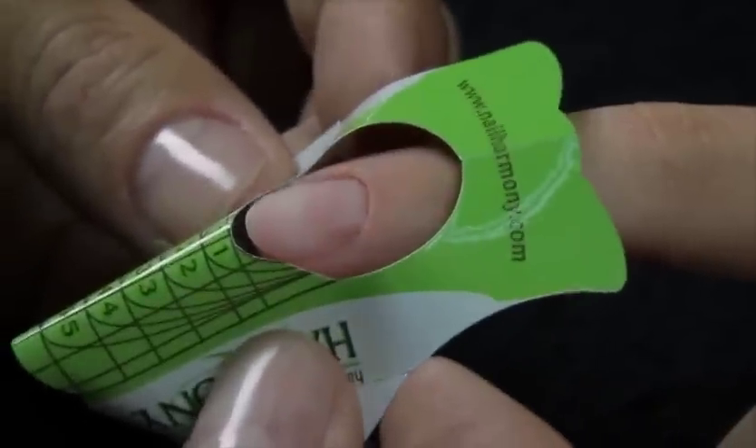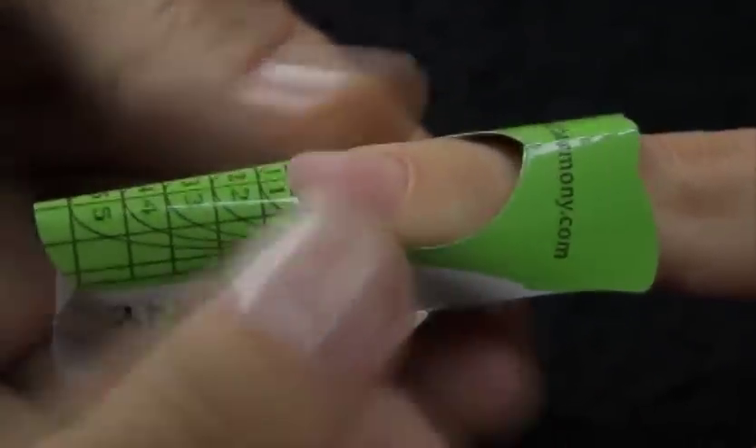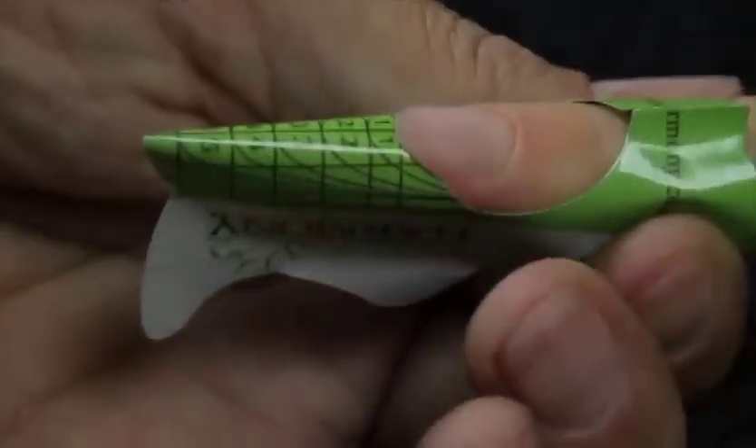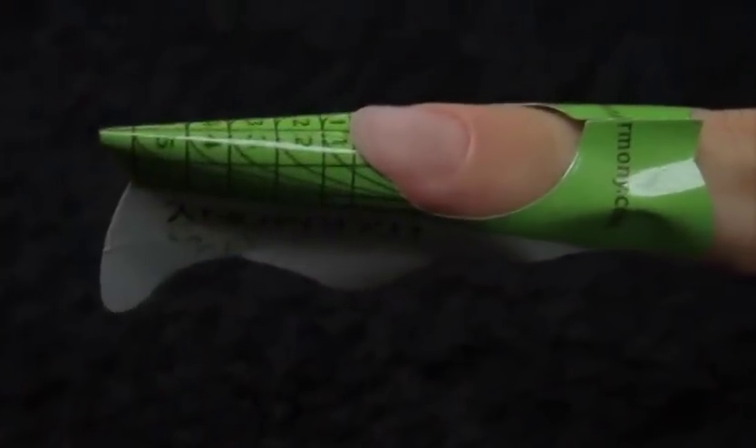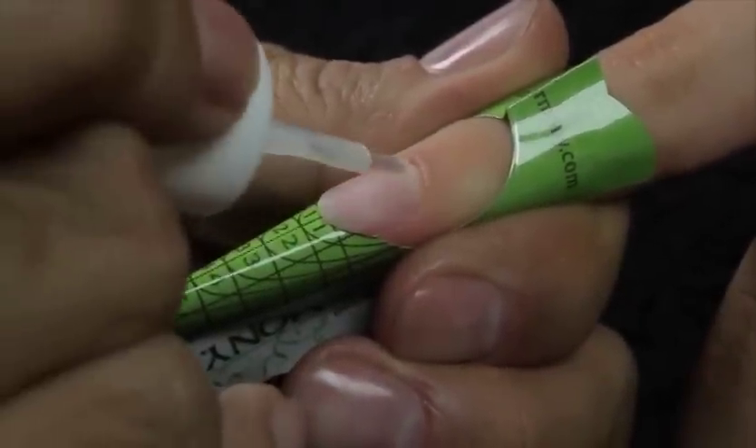Apply Harmony Perfetto Forms. Roll the form between fingers to prepare for proper fit to the client's nail. Secure the form and pinch the tab at the tip for a proper C-curve. Apply Hand and Nail Harmony pH Bond to the nail plate sparingly.